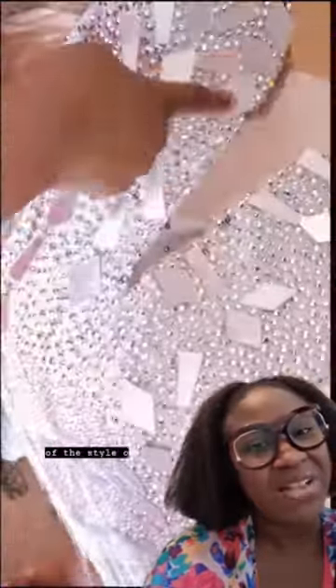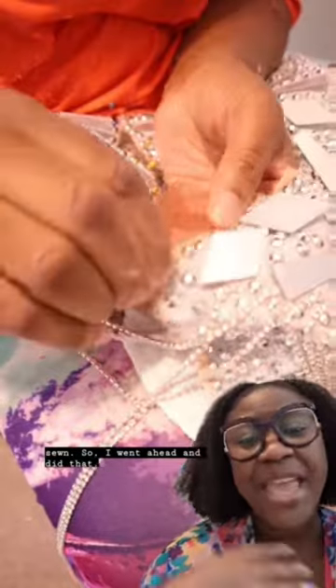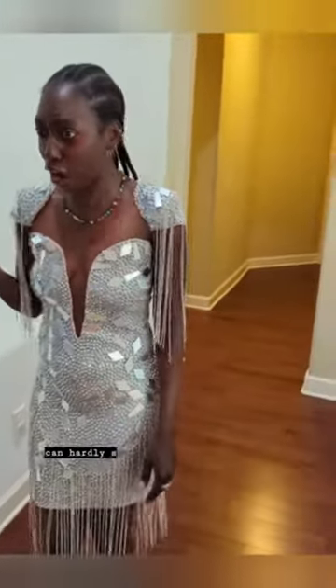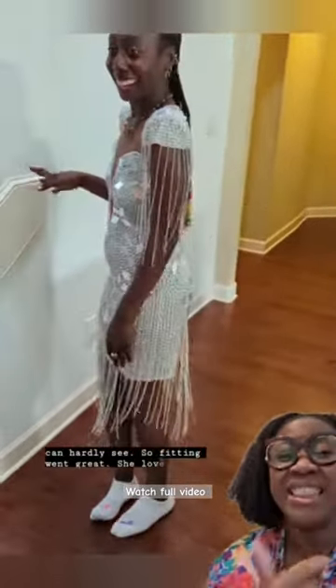Because of the style of the dress, everything had to be hand sewn. So I went ahead and did that, and had her come in for another fitting. Like, where? Mesh where? I can hardly see. The fitting went great — she loved the mesh — but the back I still needed to work on.